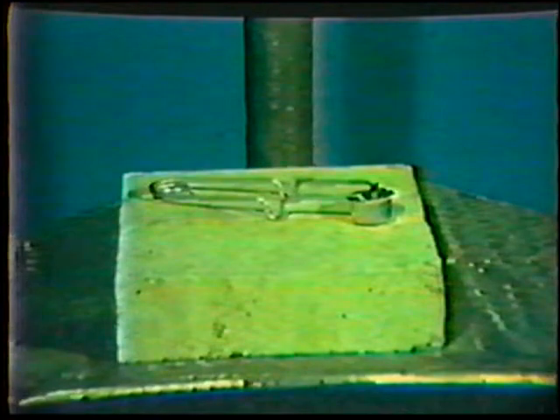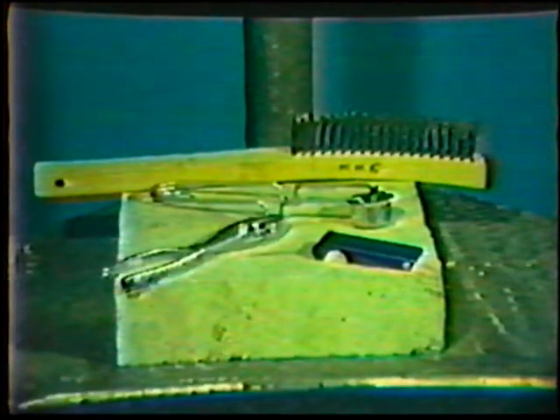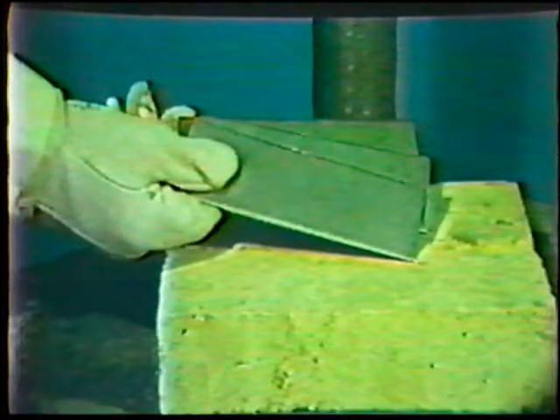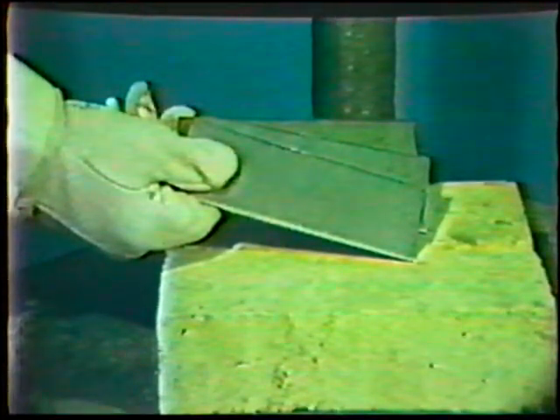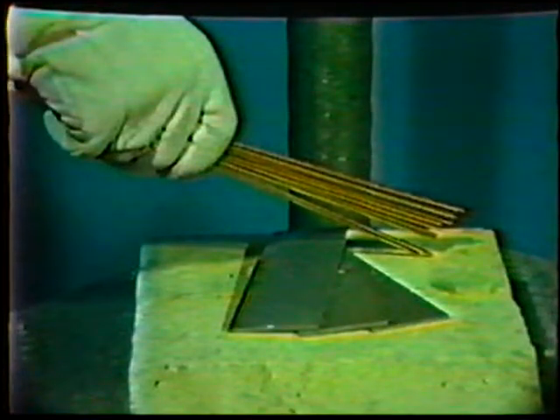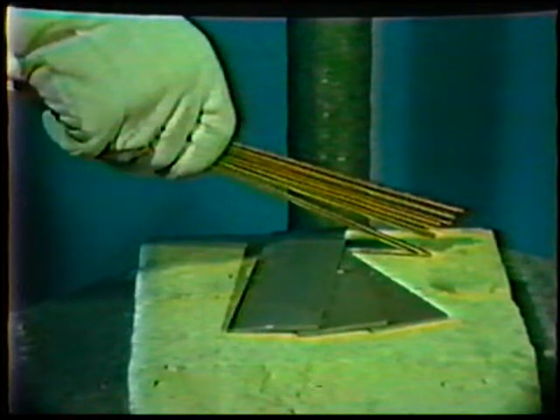Other necessary equipment includes a striker for lighting the torch, a set of tip cleaners, a steel wire brush, and a pair of pliers. Prior to setting up the equipment, carefully inspect and clean the working area. Then obtain the materials needed to prepare the workpieces for the scheduled job. Select the torch tip size recommended for the workpiece, then select filler metal of the proper size and composition. All these items are listed in your workbook.